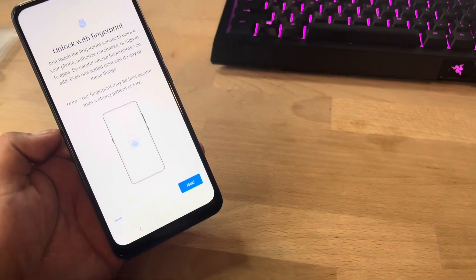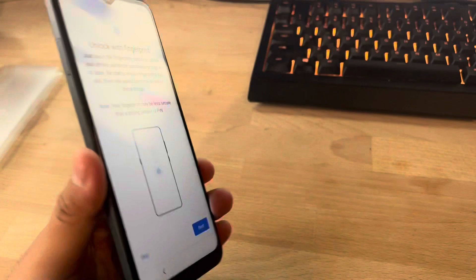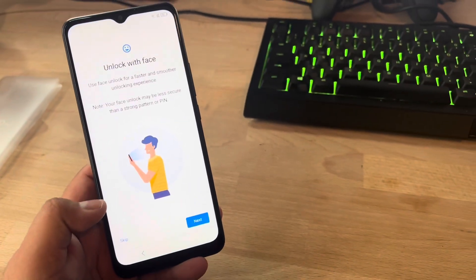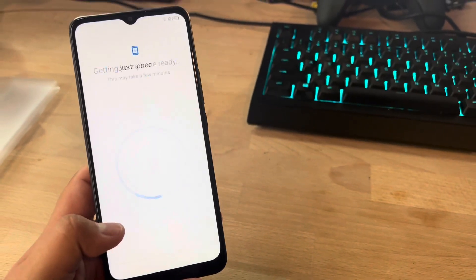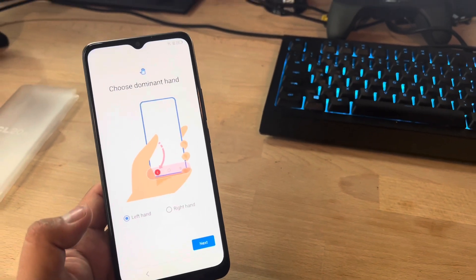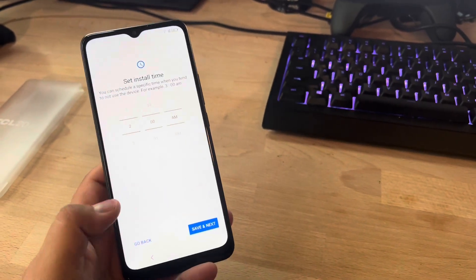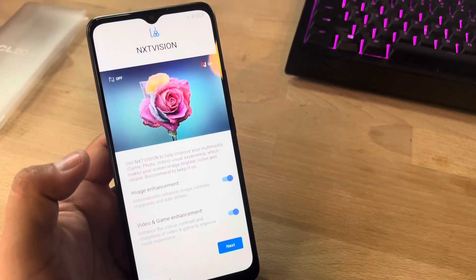Some features I noticed right away while setting it up: there's a fingerprint sensor — I was looking for it at first and didn't see it, but it's right here on the back. You can unlock your device with your fingerprint or with face unlock as well — this is Android 11. Cool features for a very entry-level $120 phone. You can also set up whether you want the back button on your left or right hand.